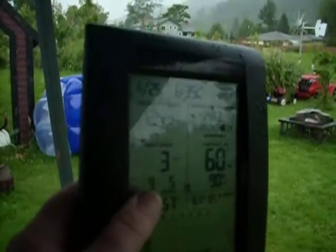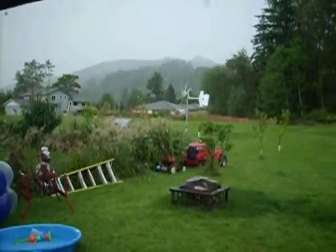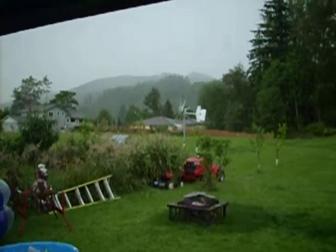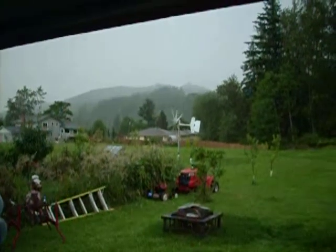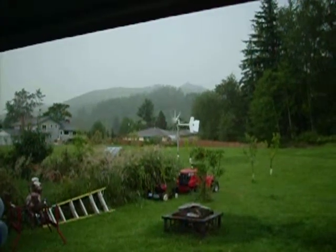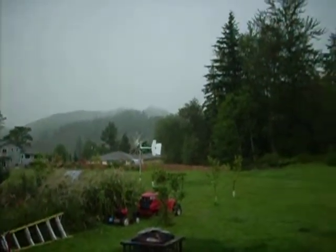Still three mile an hour winds. Hopefully I can get some better wind gusts coming through, and then I can run out there and get you a shot of the amp gauge. Just because I don't have it set up where it's supposed to be right now. Icky, nasty, rainy.